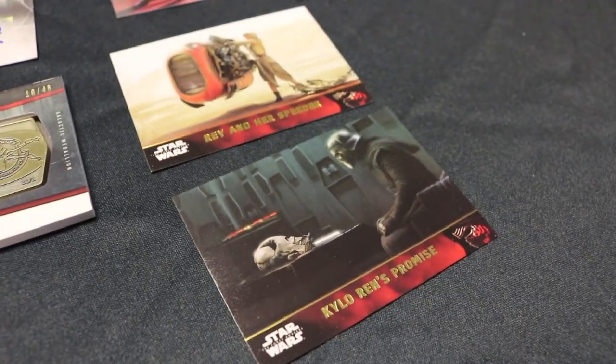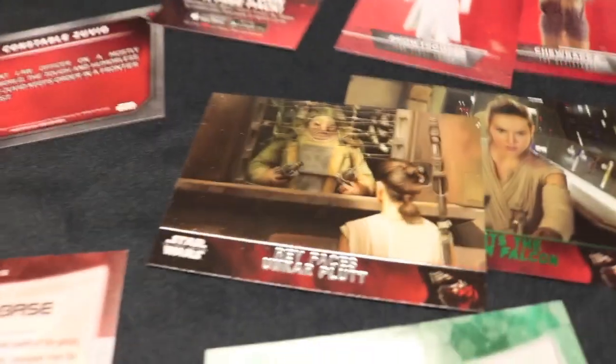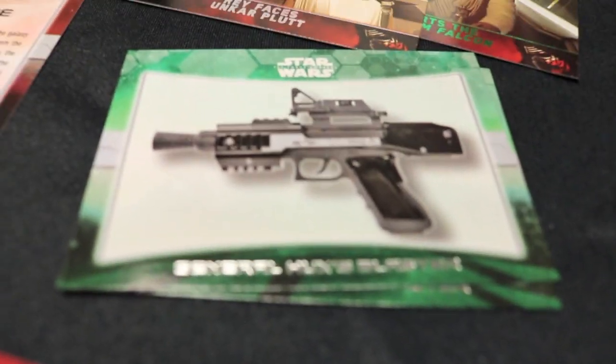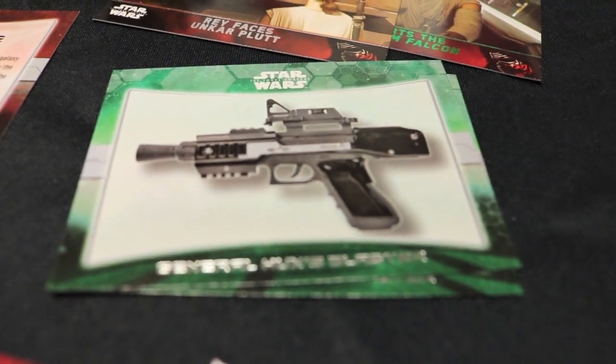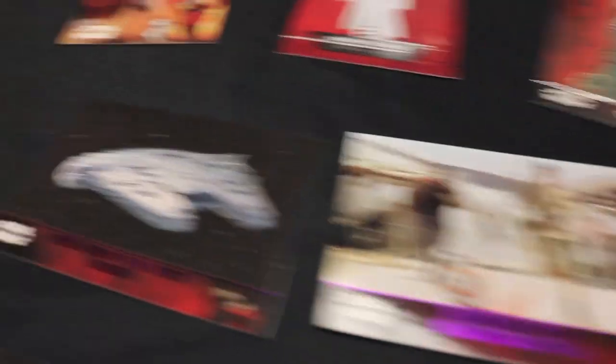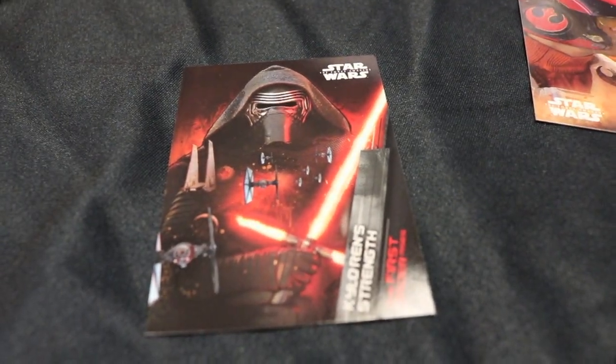Unkar Plutt, played by Simon Pegg — he was great in that role. Let's see what else I have over here. Got another weapon. I pulled a new insert — this is the First Order Rises. It's almost like propaganda posters for the First Order, so there's Kylo Ren and Phasma, the different types of troopers. Great little montages of them with your vehicles and weapons and everything.